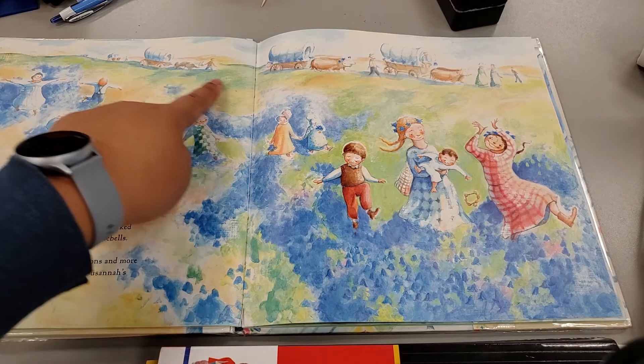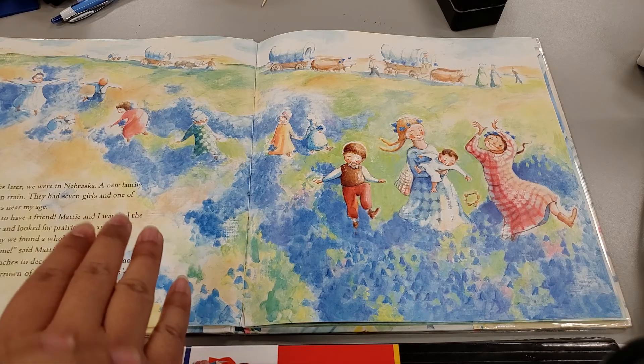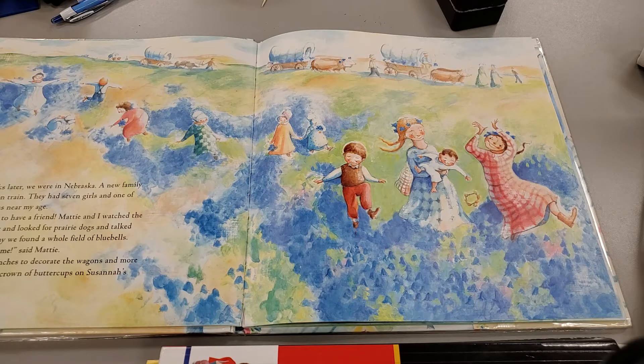To early pioneers and settlers of our country, wildflowers were very important. Wildflowers and plants they would use as food, or they would even try to explore and see which ones are good for medicine. They would have leaves or different plants they would mash up and rub on insect bites so that they don't stay itchy.